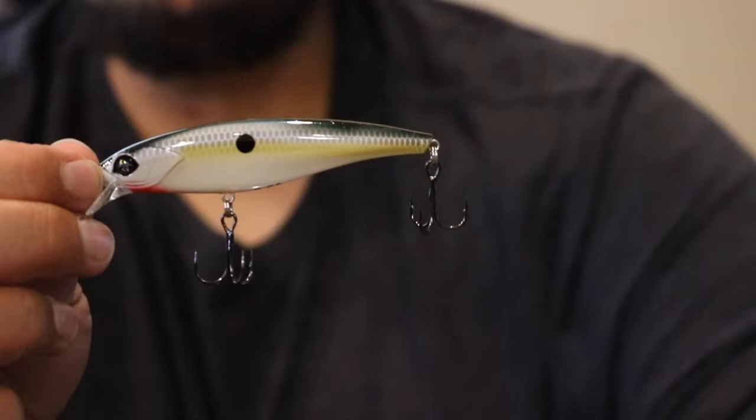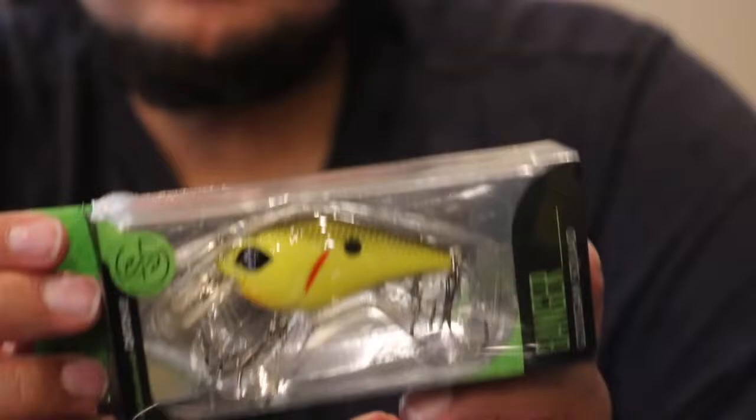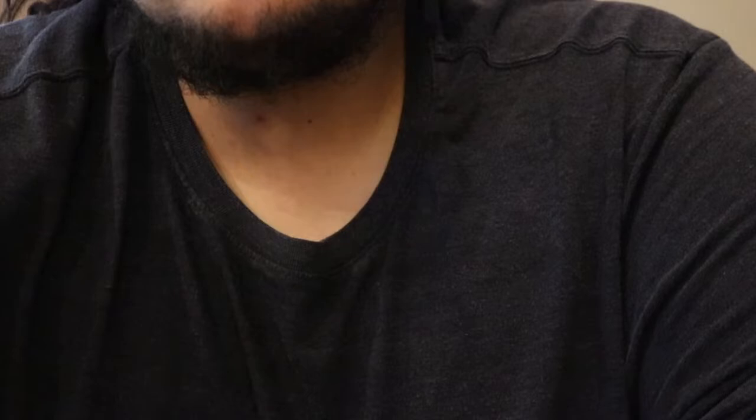Another duplicate — this is a Guggen Squad Junior Scout in the Sexy Shad. This kind of sucks; it's another lure we got in the Mega Mystery Kit. And that was the last lure in the box. So we got the Junior Scout duplicate, the Flatbanger duplicate, the Chartreuse Blackback Squarebill duplicate, and the Sriracha Craw duplicate — 4 duplicates of the exact same baits from the Mega Mystery Kit.